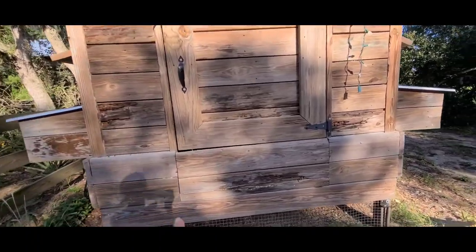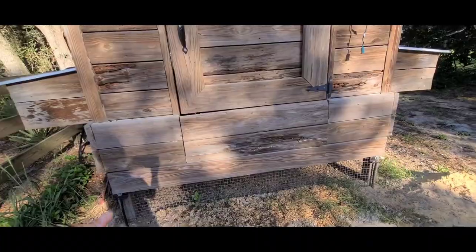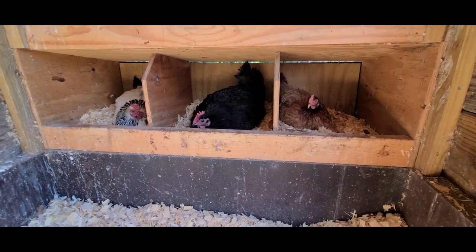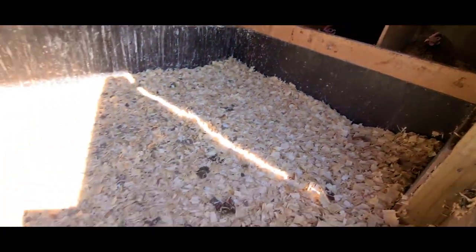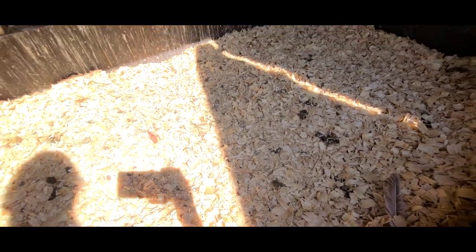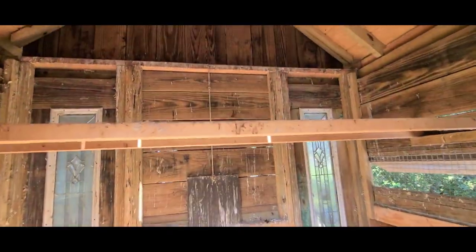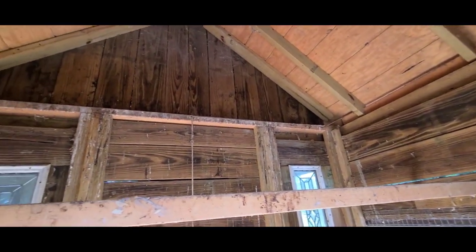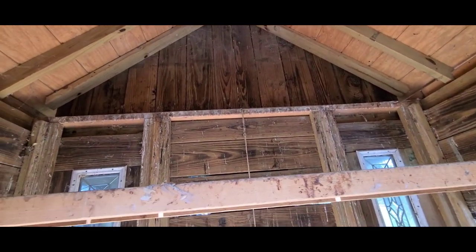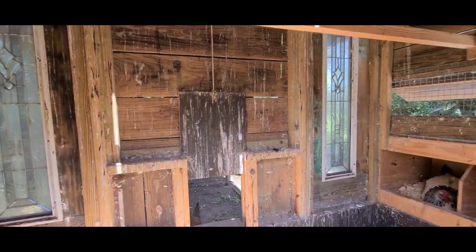We have two roosting bars back there, and I have a little flop-out door that allows me to sweep everything out. Here are our nesting boxes — we've got a few broody hens. Here's our deep litter, and we've got our two roosting bars up here. What we would do differently is put some shims up on the top shelf, because our chickens roost up there and of course we get poop coming all along the edges.